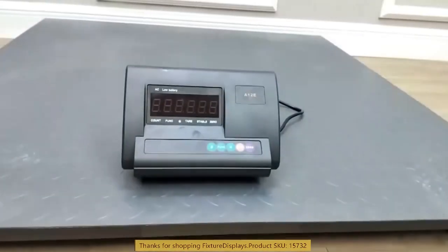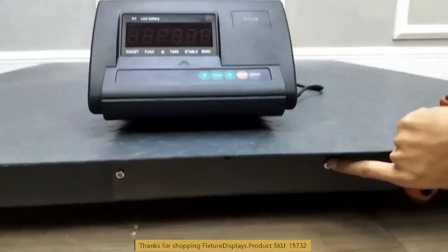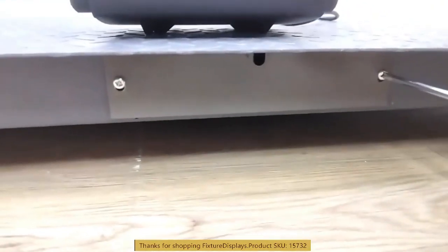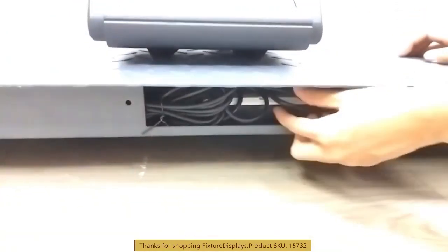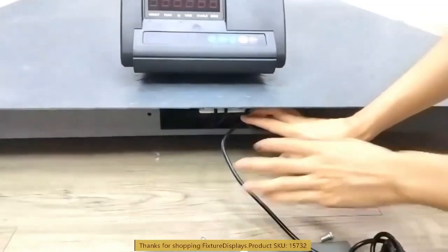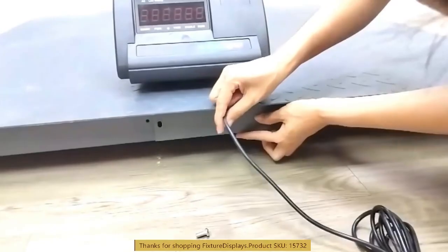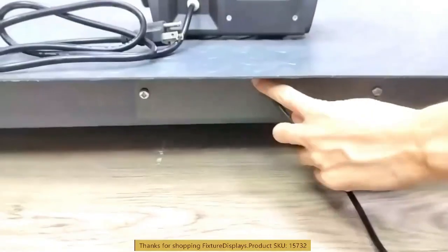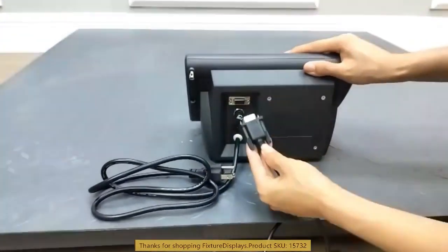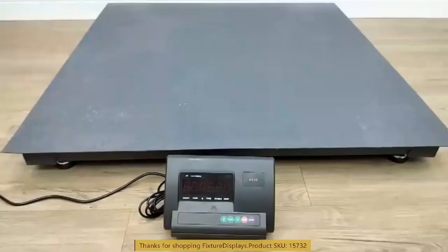We're going to connect and demonstrate how to use and then calibrate this unit. There is a metal plate fastened with two screws — we're going to undo those to remove the connection wiring from inside. The charging cable is 44 inches long and the VGA cable that connects to the monitor is about 50 inches long. If you need longer wire, you can extend those by purchasing and installing with a qualified professional. Make sure the connection is very tight.